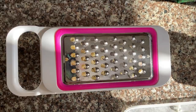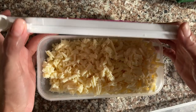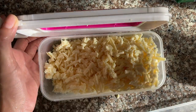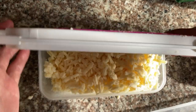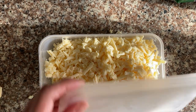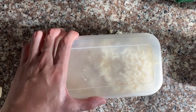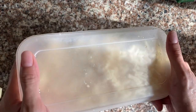Next, the cheese — we're just going to grate the cheese. The more cheese, the better! I got this grater from G-Mall department store here in Davao City. Cover the cheese and put it in the fridge as well. Wash your hands — you know these days you want to wash your hands after touching anything.